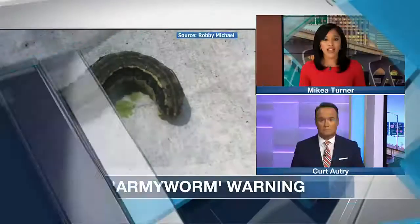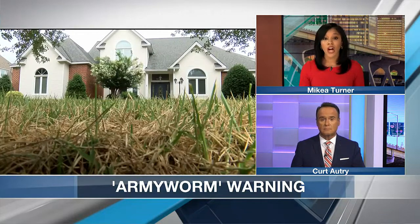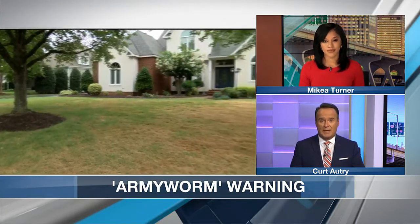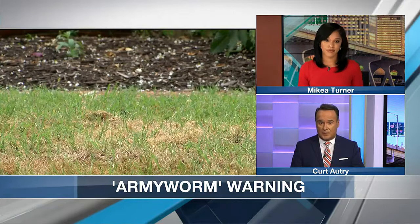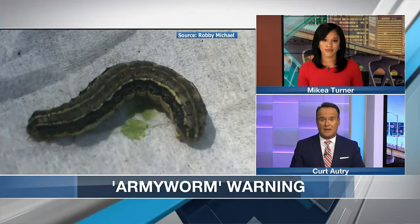Welcome back. If you've noticed that your grass is turning a little brown, you may have some unwelcome visitors called armyworms. These little creatures look a lot like caterpillars but can devastate your lawn in just a matter of hours. Desiree Montillo talks to an expert about the signs you should be watching for and the best ways to get rid of them.